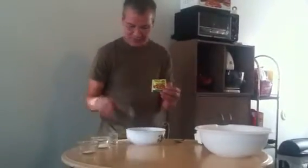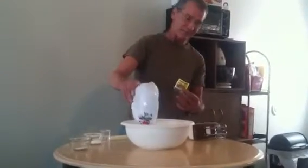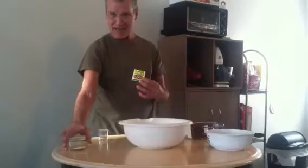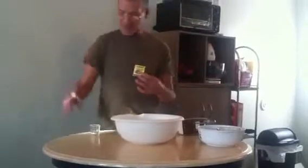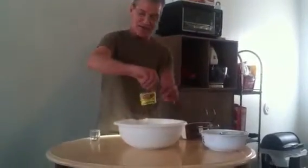Everything is mixed dry at first. We start with our three cups of flour. This is bread flour — I like using bread flour because it gives a crispy crust. Dump all the flour in there. Here is a tablespoon of sugar, dump it in there. We have a teaspoon of salt, dump that in there. We have one full package of the Fleischmann's pizza crust yeast, dump that in there. Nice and dry.